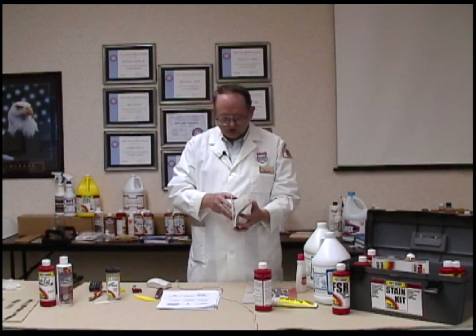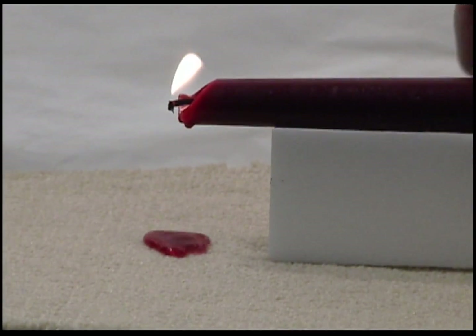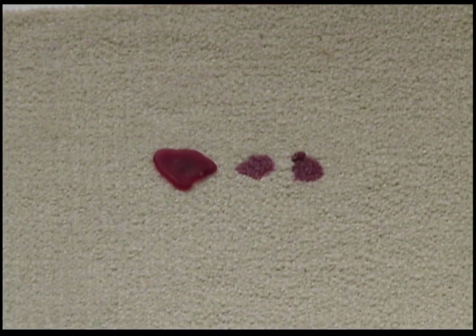So we have two problems here. How did I get candle wax onto a carpet? It's real simple — I laid it on a foam block over a depression, lit it up in the lab, and allowed it to drip heavily onto the carpet. I then allowed it to cool, and about a month later is when I started treating it. So all of these stains I'm treating right now are a month old.